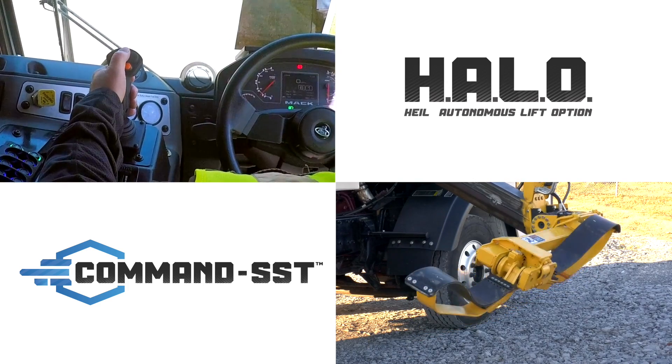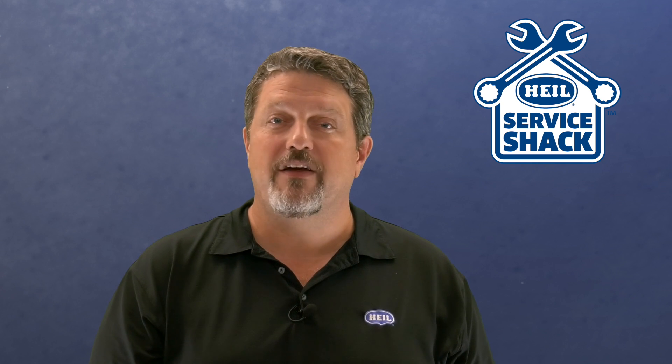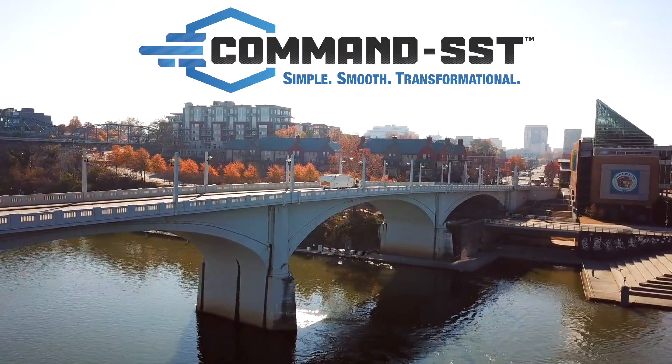With the combination of HALO and the unique rotary actuator that is only offered on the HALO Command SST, you have unrivaled safety, productivity, and operator confidence on day one. The HALO Command SST with optional HALO controls: simple, smooth, transformational.